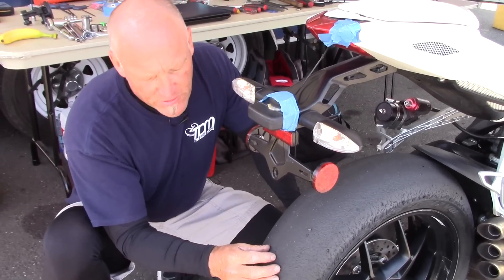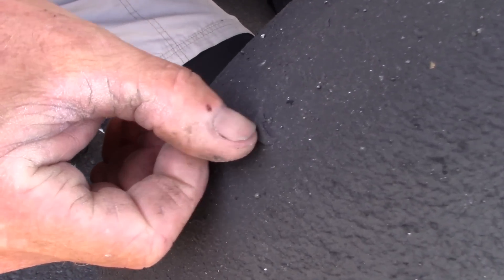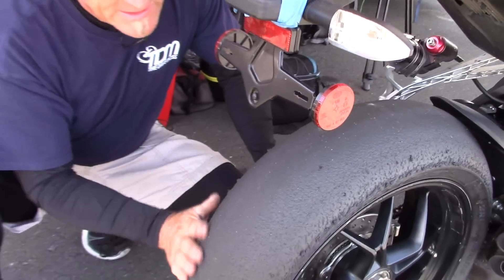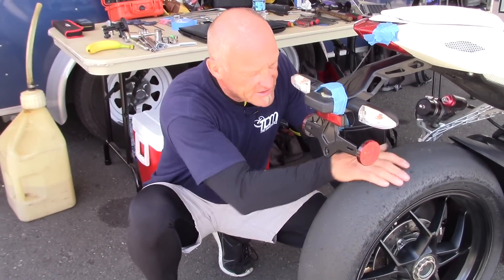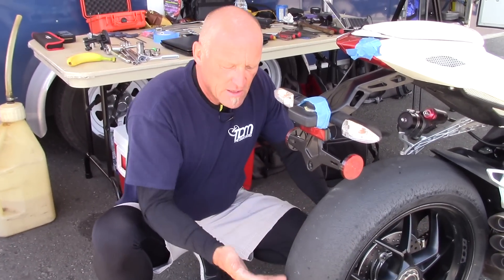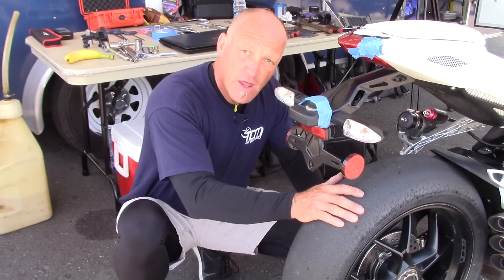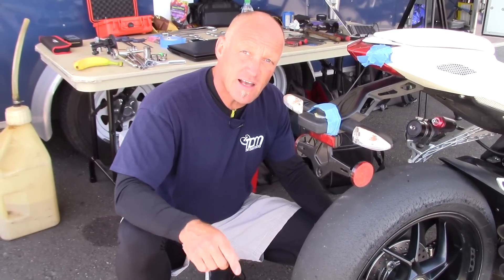A piece like rubber debris that you picked up off the track — that doesn't matter, that can stay in place. But rocks, let's get rid of them. So now that the tire is nice and clean, we can go ahead and put our warmer back on, ensuring that the elements on the warmer heat the tire up with no risk of burning the warmer, ruining the tire warmer itself, or worse, having a fire.